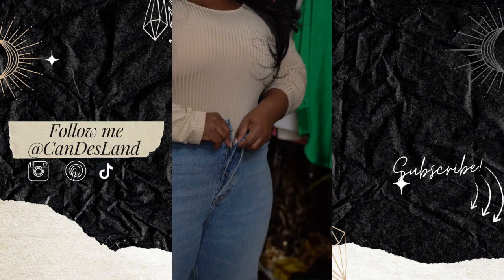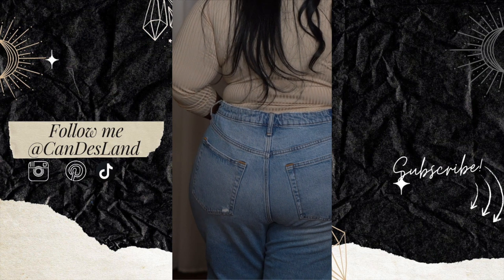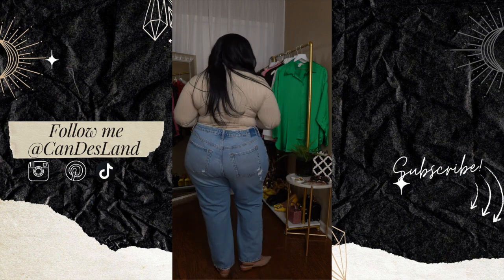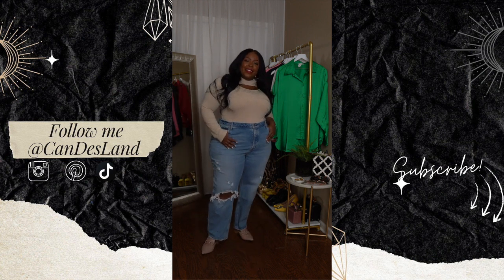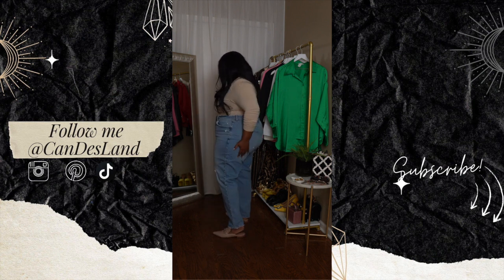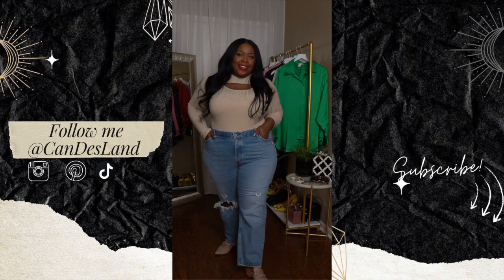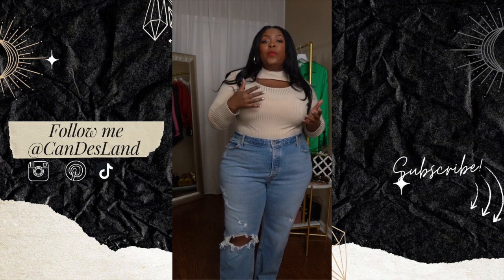Next up is the dad high rise Curve Love jean. I picked these up in a size 35, which is their equivalent of a size 20, and I feel like I could have sized down to a 34. So I would say you can order these true to size for a perfect fit. The dad jean is a 10 and a half inch high rise, loose from top to bottom, and also features the additional two inches through the hip and thigh. Out of all the jeans, these were my least favorite — I'm not sure if I'm a dad jean type of girl. A style tip with the dad jean to take it up a notch is to pair it with a crisp white button down, adding something a little more dressy with such a casual pair of jeans is a great way to elevate the style.